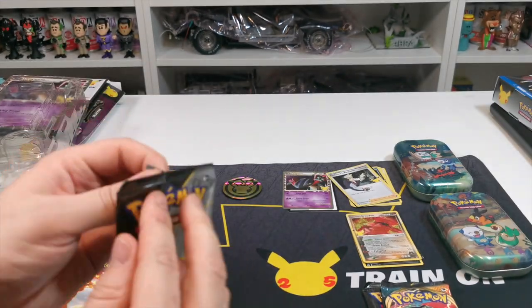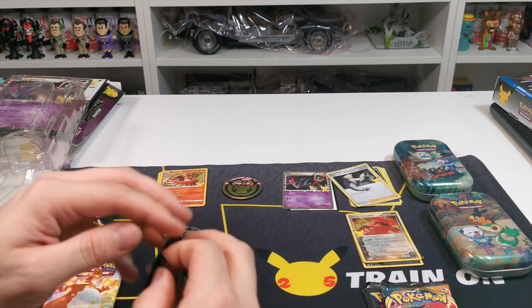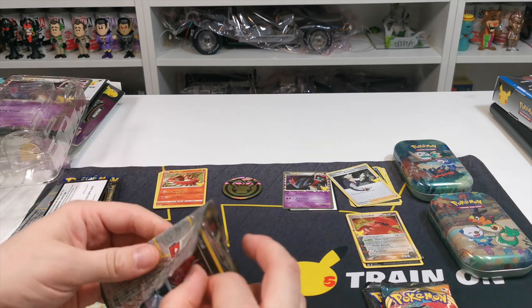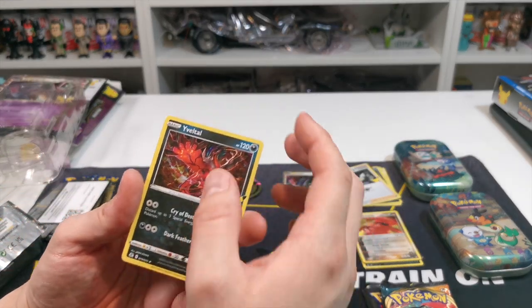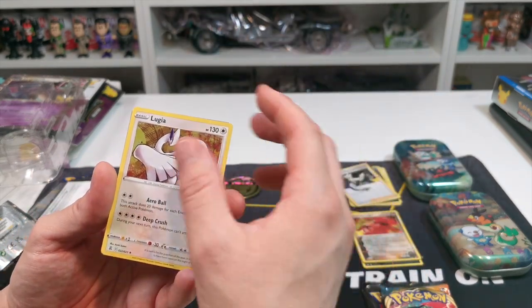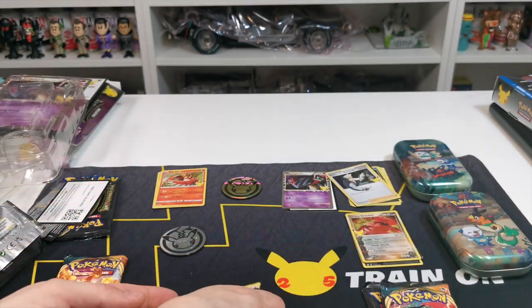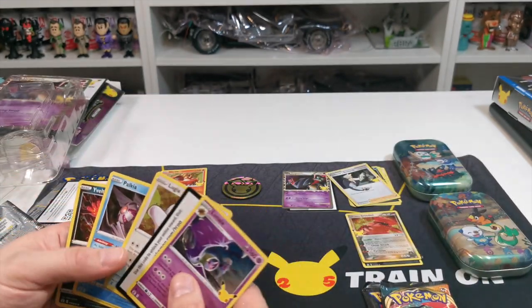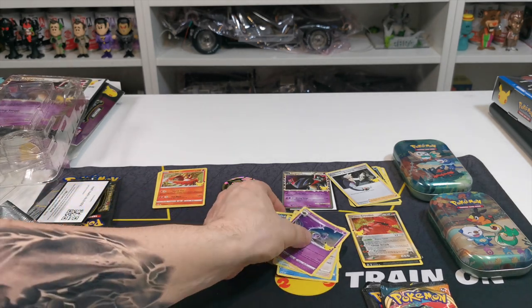We've got another one, let's crack straight into it. We have Yveltal, Palkia, Lugia, and Lunala — so not great. That wasn't the best. Out of all of those I wouldn't even put one on top. I'm going to give you the code card real quick.